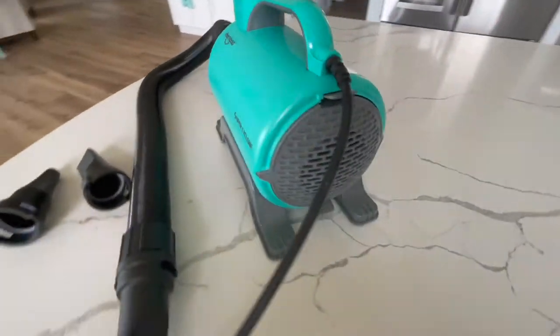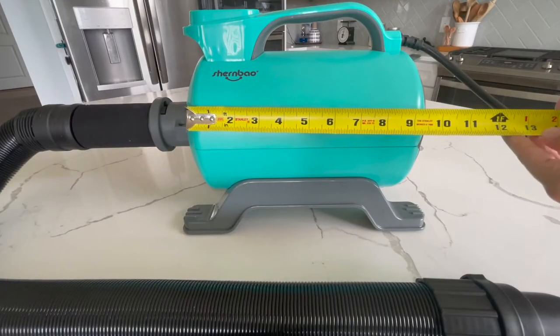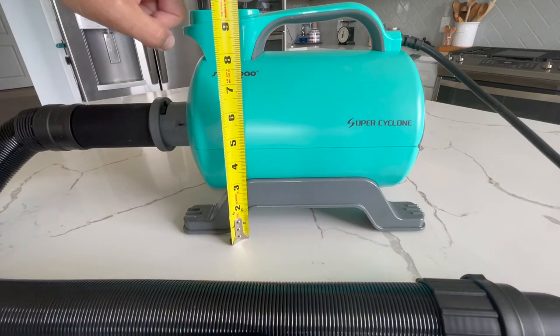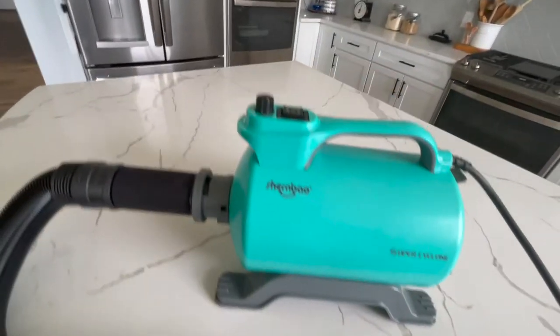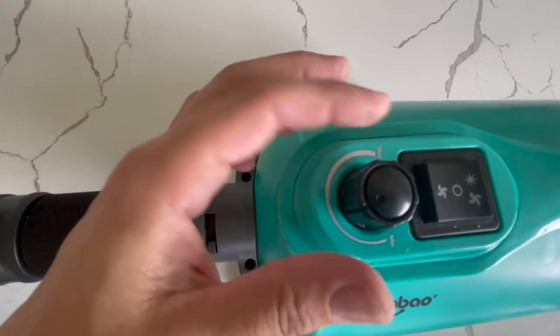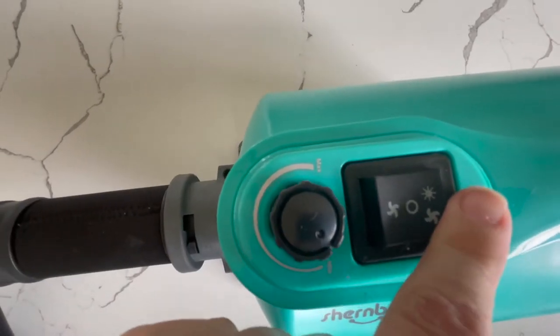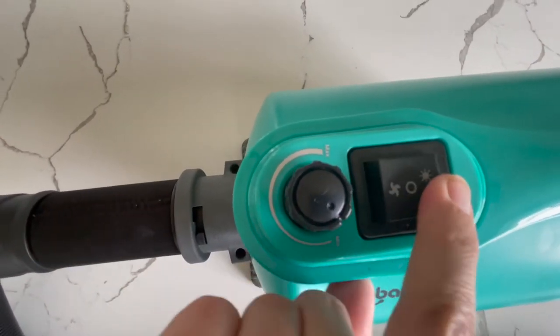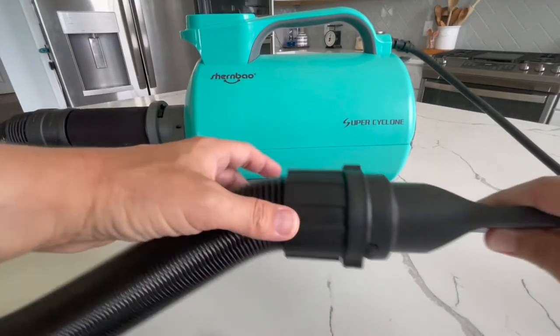Here is the blow dryer that I got off of Amazon — I really like it. It is a tiny little thing at just 10 inches by 10 inches. The hose works well and attaches securely. It has a couple of features I really like: you can turn it from very low pressure up to very high, and you can use just cool air or switch on heated air too, but it's not too hot.